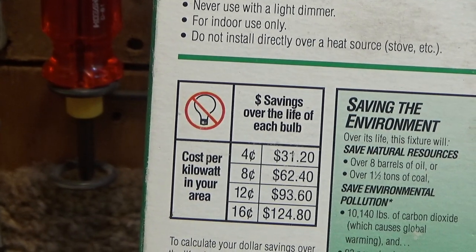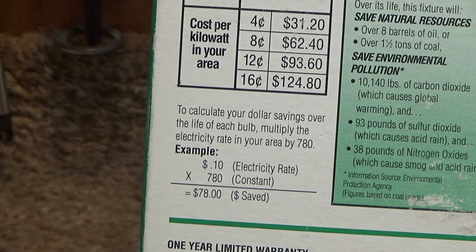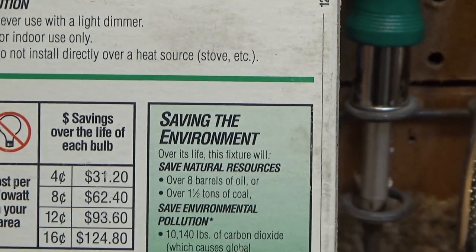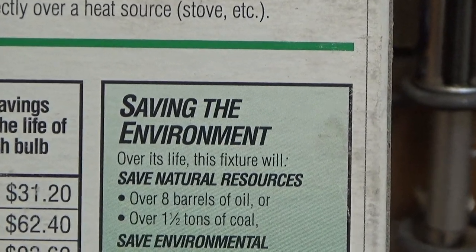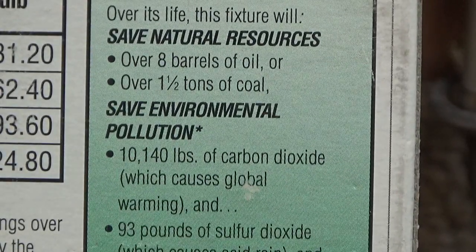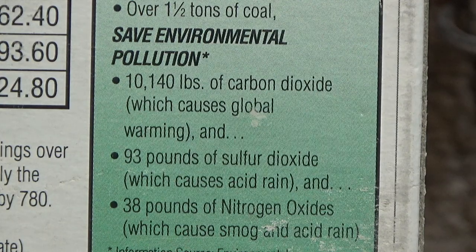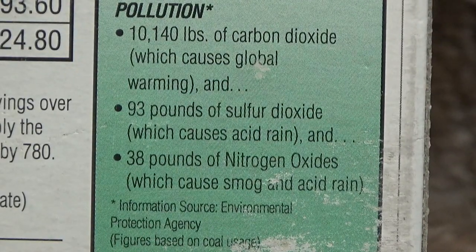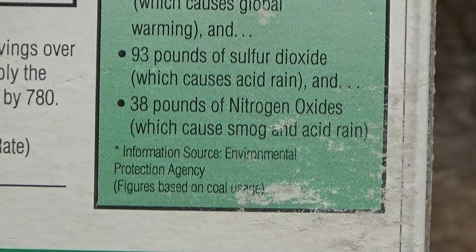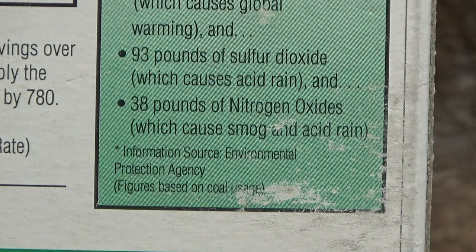Dollar savings over the life of each bulb — these figures are completely obsolete because the rate of electricity has gone through the roof since then. Saving the environment by putting mercury in the bulbs. Over its life this fixture will save over eight barrels of oil or over one and a half tons of coal, prevent 10,140 pounds of carbon dioxide which causes global warming, 93 pounds of sulfur dioxide which causes acid rain, and 38 pounds of nitrogen oxides which cause smog and acid rain. Information source: the Environmental Protection Agency.